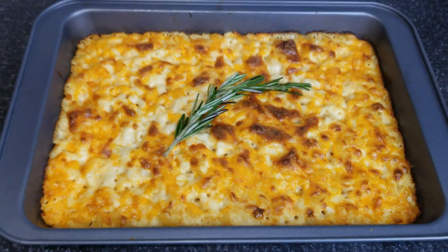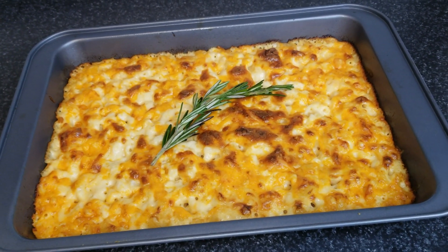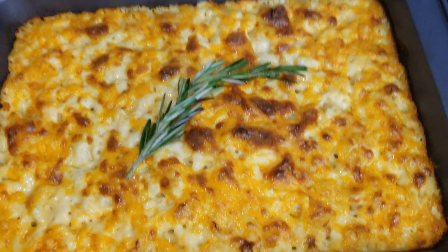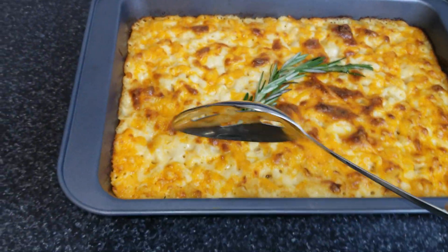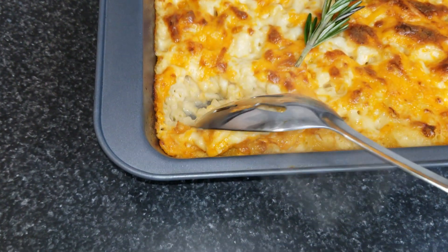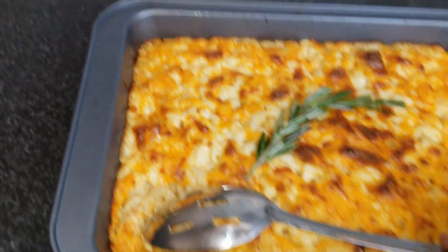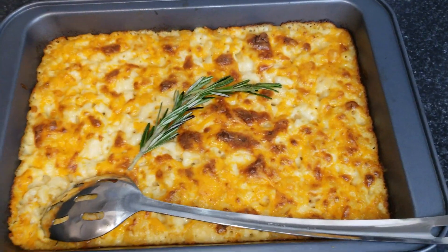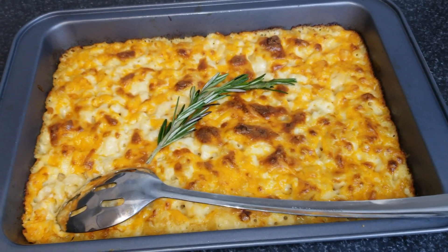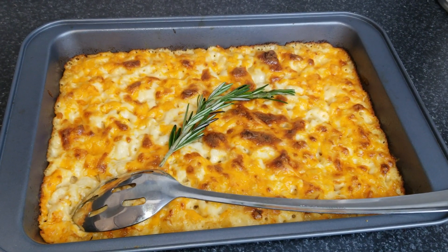This is the final product — 30 minutes in the oven total: 25 minutes baking and five minutes on broil. Look at the result — absolutely delicious. Look how creamy it is. That's creamy goodness right there. If you guys tried this recipe, please let me know in the comment section below. If you have any suggestions for future recipes, also drop it in the comment section below. Until next time, thank you guys so much for watching. Bye!